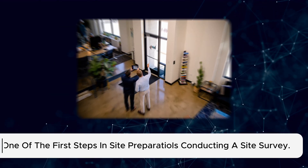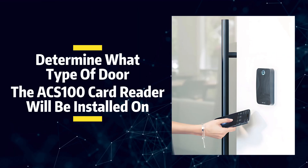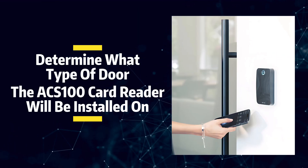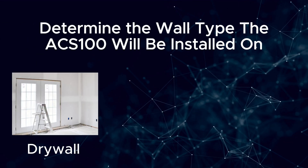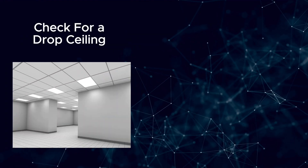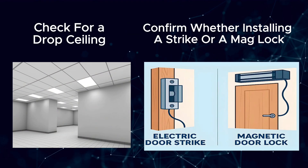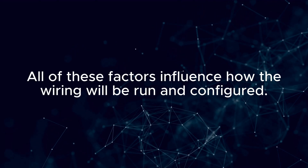One of the first steps in site preparation is conducting a site survey. I need to determine what type of door the ACS100 card reader will be installed on, as well as the wall type, such as drywall, brick, or cinder block. I'll also check for a drop ceiling and confirm whether I'm installing a strike or a maglock. All of these factors influence how the wiring will be run and configured.